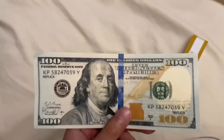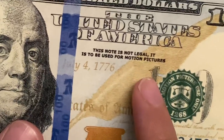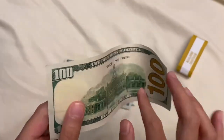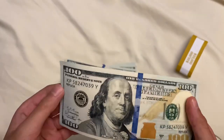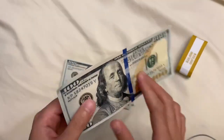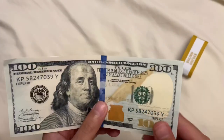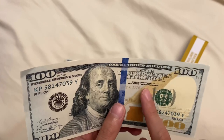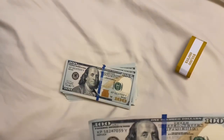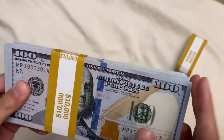On here you can see it says 'replica' — 'this note is not legal, it is to be used for motion pictures.' So this is what it looks like. These bills feel pretty good and they look pretty realistic. On most bills it does not say 'the United States of America,' but this company makes bills that say that. For example, PropMoney.com says 'for motion picture purposes only.'